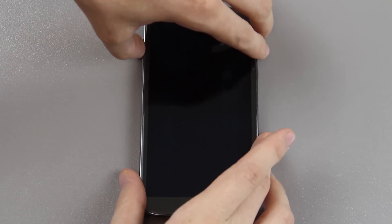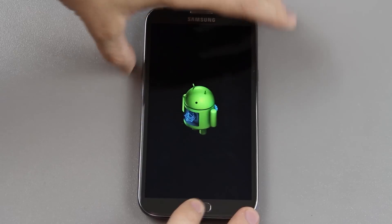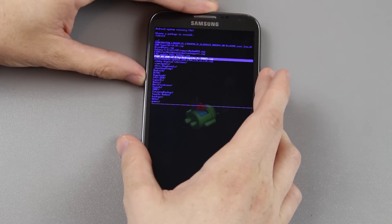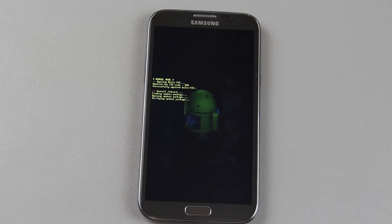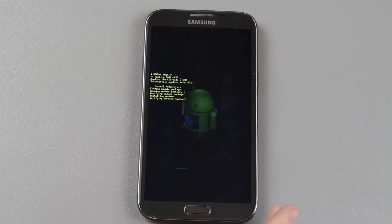Then we're going to hold volume up, the home button and the power button, and wait. Now we can go to external storage, press volume down until we find this file, press power. This time it should not fail — verifying update, verifying current system, it shouldn't fail. Please don't fail. I've never flashed this before like I said.